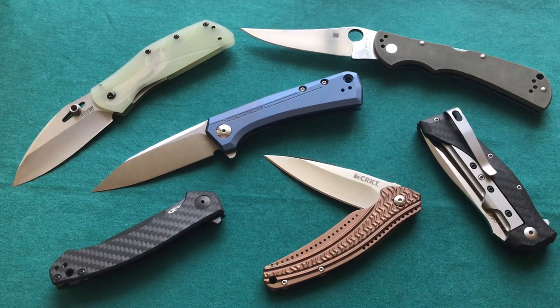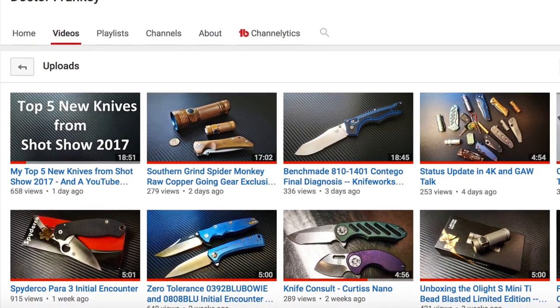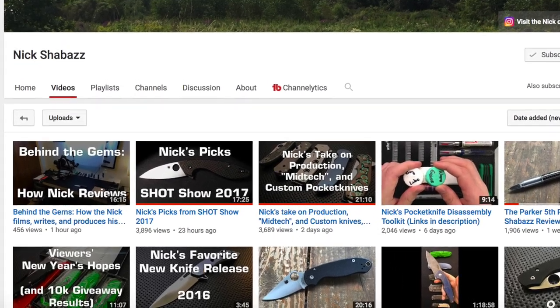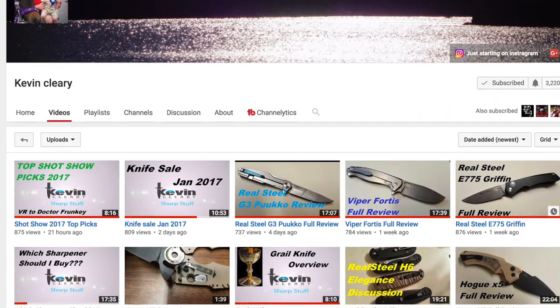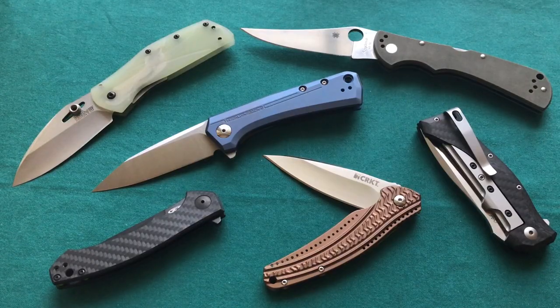Hi, this is Freddy from Switzerland with another video. Today we're going to talk about my top picks of the SHOT Show 2017. The input for this video came from a couple of knife guys I talked with on Instagram. Dr. Franke also did a video like that and tagged me, so I'm certainly going to make one. Also Nick Chabaz and Kevin Cleary have done videos like this as well. SHOT Show has ended a couple of days ago and a lot of new knives were introduced, so let's take a look at which ones stood out to me.